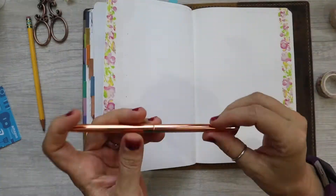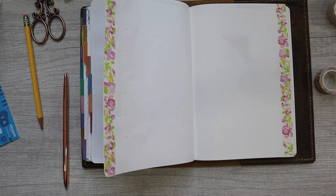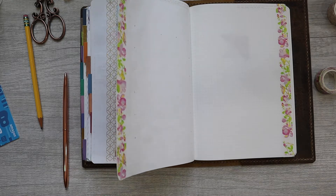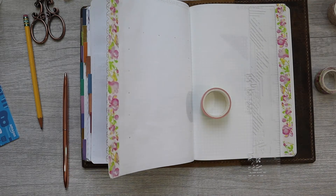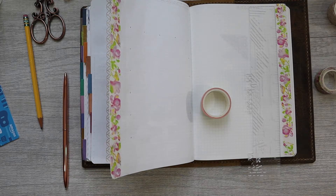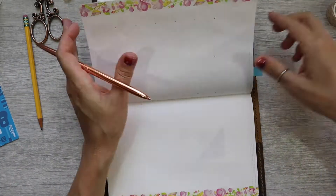So now I'm going to finish up my calendar here and of course I always forget something. I am going to bring to the table some more washi — some yellows and some more pinks.